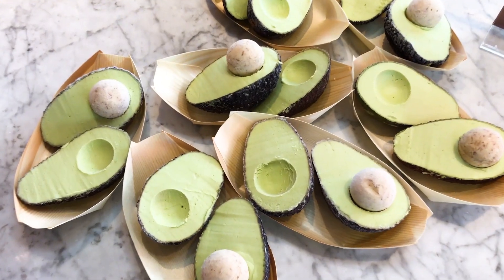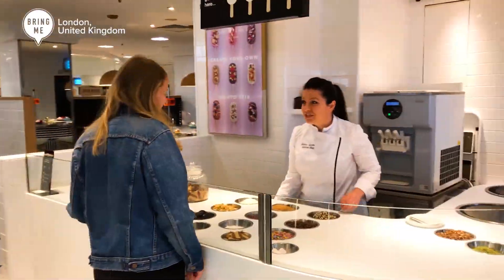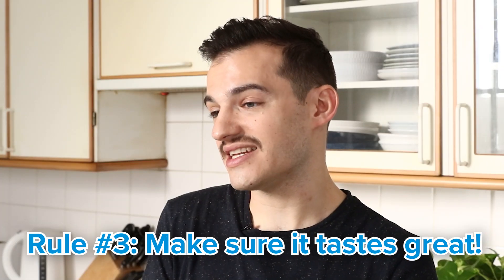Super fun, big challenge coming at ya. I have been asked by my colleague Tom to recreate this avocado gelato from scratch. This concept first appeared in a Bring Me video that came out of BuzzFeed UK. There are three simple rules which I've been asked to follow: make it from scratch, make it look the same, and make sure that it tastes great.